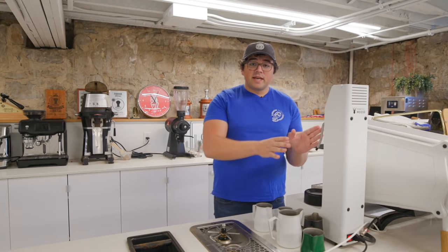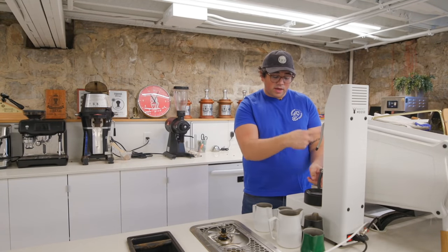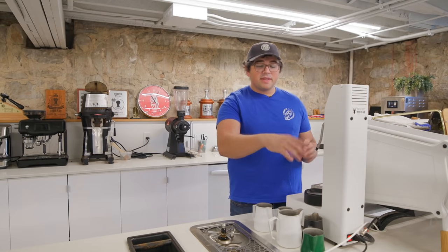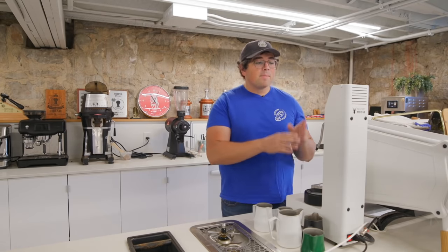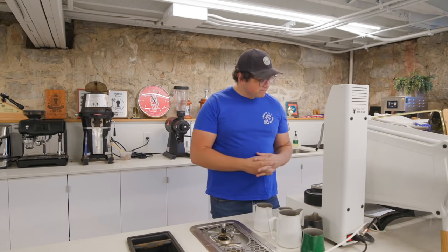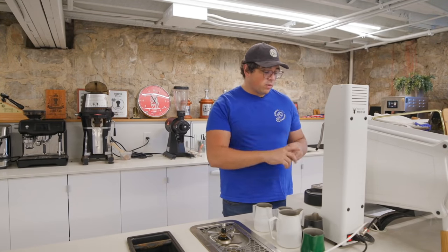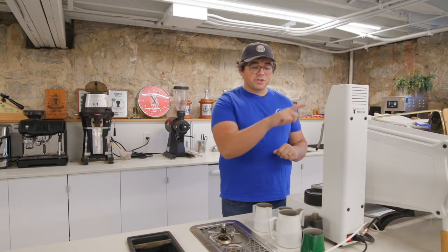There are two ways to set this machine up. The temporary solution is to plug a tube directly onto your steam wand — it needs to be a commercial machine, since home machines don't have enough steam power. There's also a more permanent way where you tap into the steam boiler itself, but that's a much more intensive process. For today's demo at Onyx Coffee Labs I used the temporary solution, which took about 10 minutes of snipping some tubes and tightening fittings. Then you just turn on the steam wand, turn on the machine, it automatically calibrates, and you're good to go.